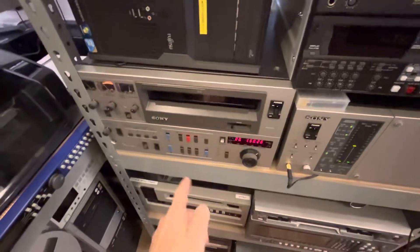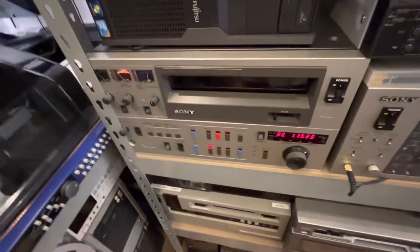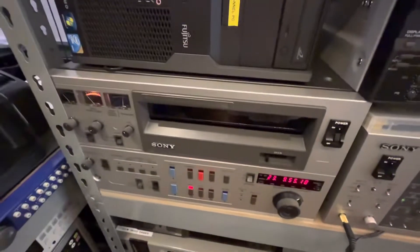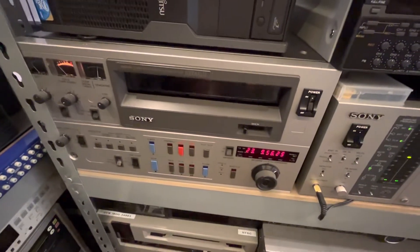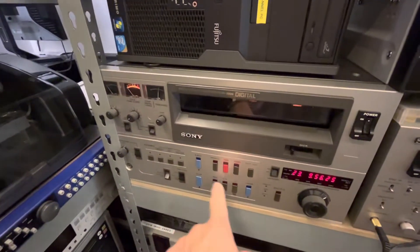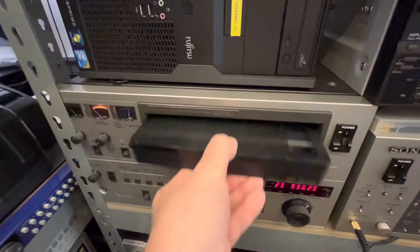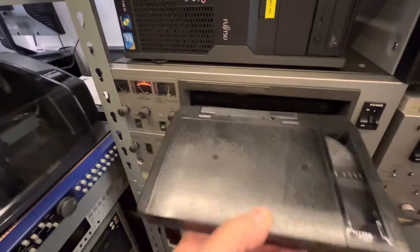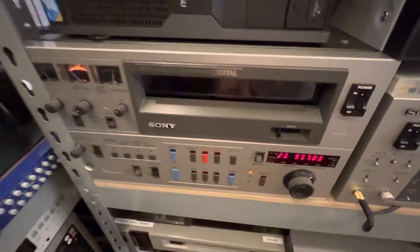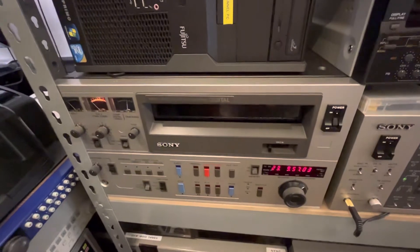Hi, good morning, this is Howard from AV Transfers doing some interesting transfers this morning. We have a digital master cassette done on U-matic. Any music master done pre-1992 was often done on these tapes. This tape wasn't able to play until I baked it in the oven for a day.